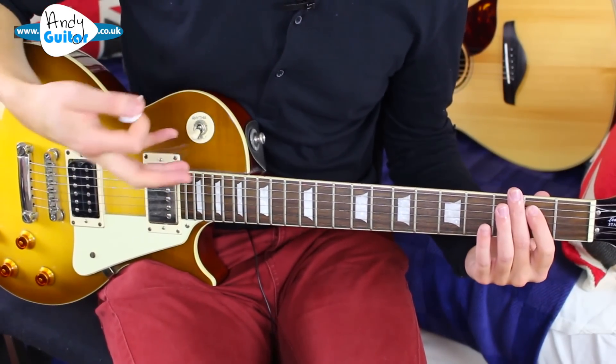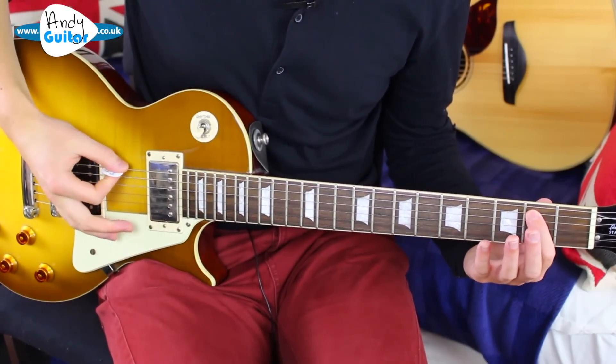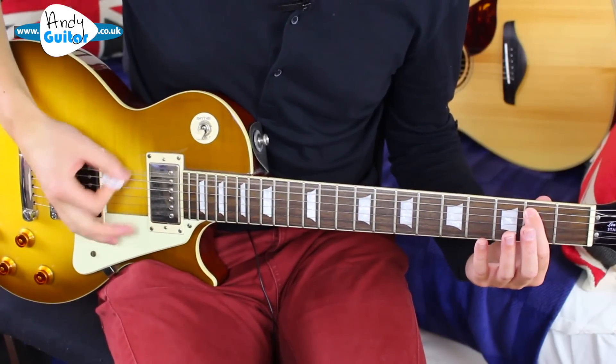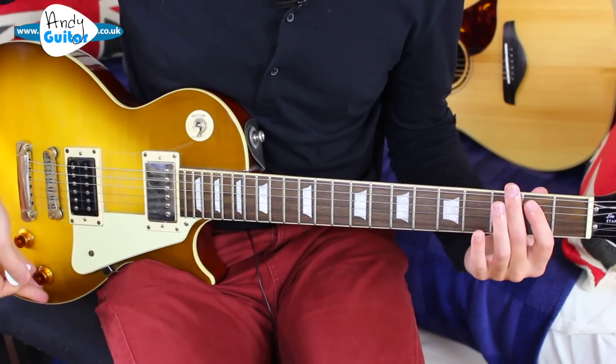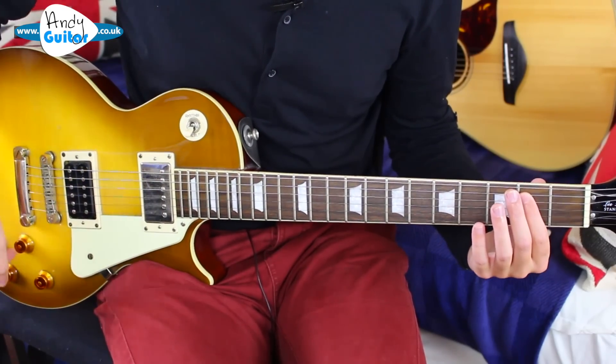You're going to need some overdrive on your guitar amp setting for it to sound right, otherwise it will sound a lot more clean when you're playing it — and that's not enough overdrive. We need quite a bit more, which is all done on your amplifier.